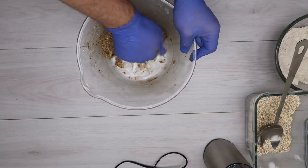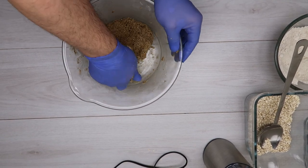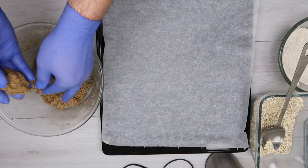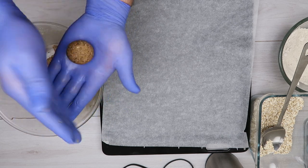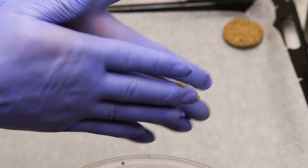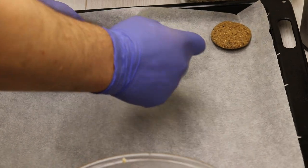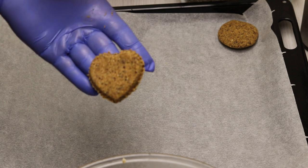And like this, the dough is now ready. This is how we make the shape we like. We can make a circle like this, or if we have a mold, or we can make a square with a knife. The matter is very simple and flexible.